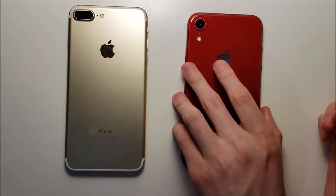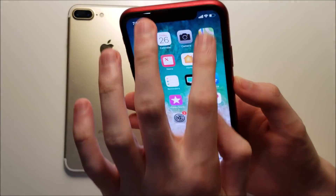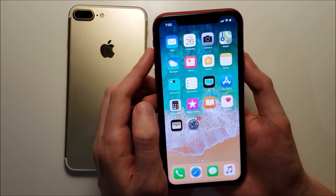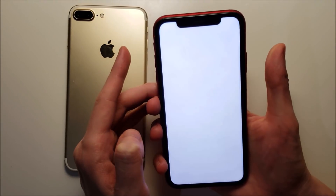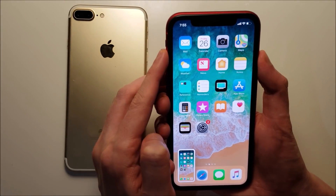But for the iPhone XR there's no home button. So instead what you do is hold down the power button and the volume up button at the same time and then let go — just for about a second, because if you do it too long then you'll turn off your phone.